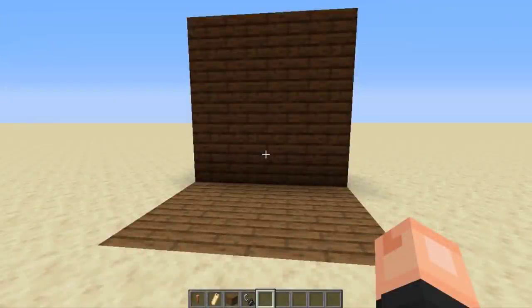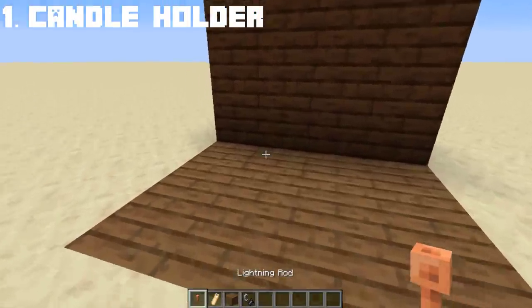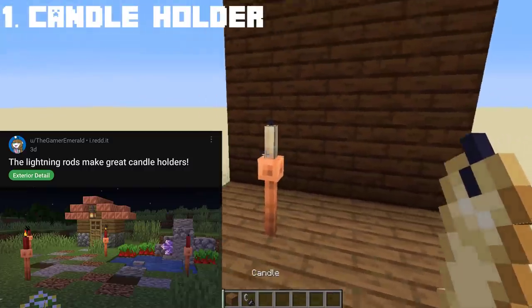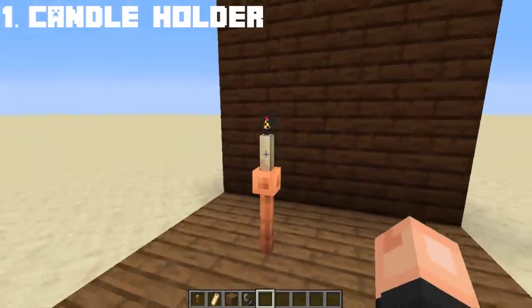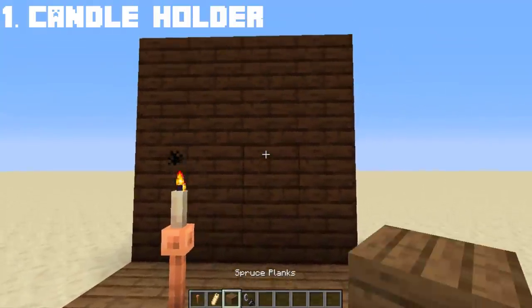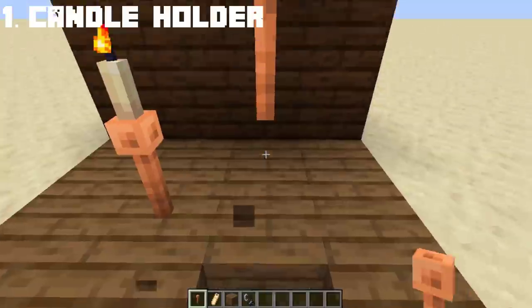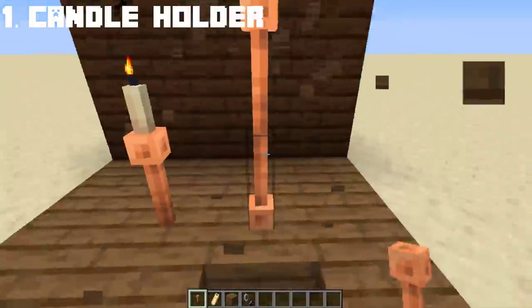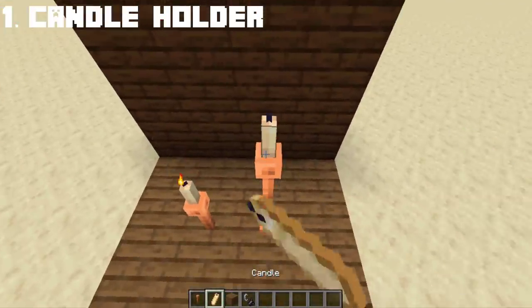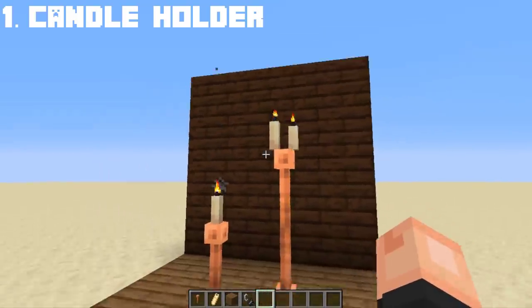Let's start with something basic — a candle holder. This is not my original idea; I saw it on Reddit. Using a lightning rod, you can make a candle holder. If you want a taller candle holder, you can simply do this — you need two lightning rods. It's up to you if you want to light the candle or not. And there you have a candle holder.